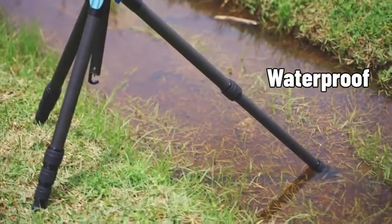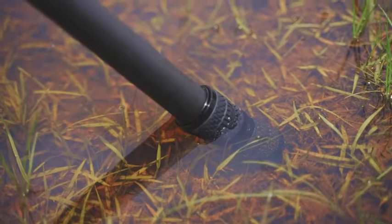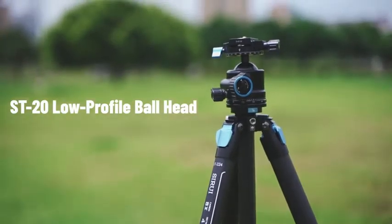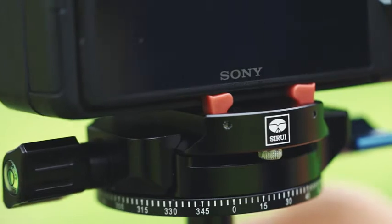Feature 4: Waterproof. The twist leg locks are tightly sealed to prevent water, dirt, and dust from entering the tube.